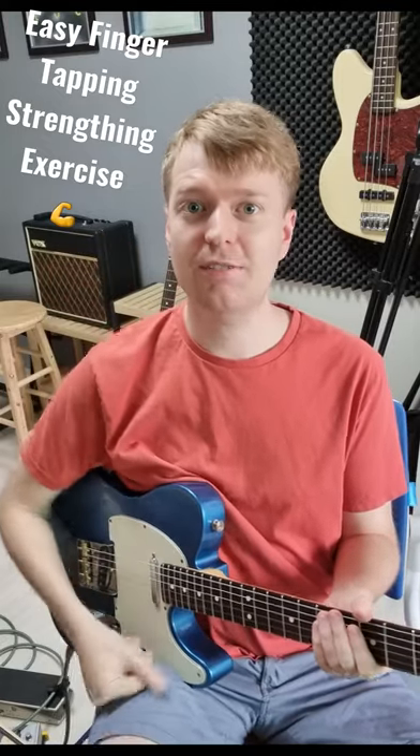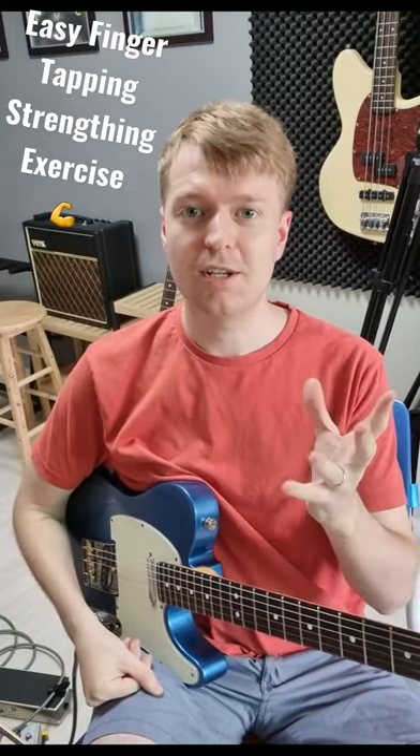Hey there, Steve here. Hope you're doing well. Here's a quick finger tapping exercise to strengthen your fretting hand.